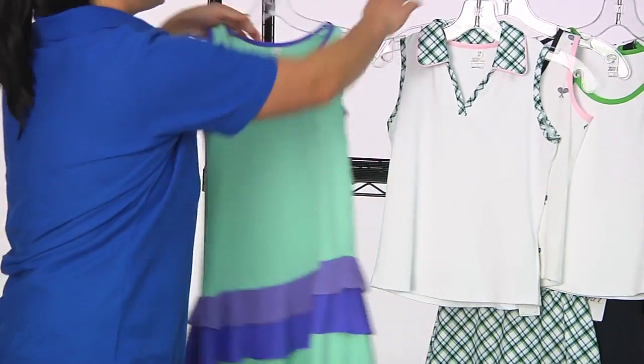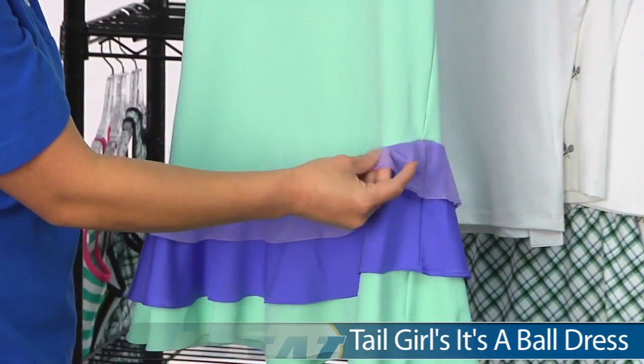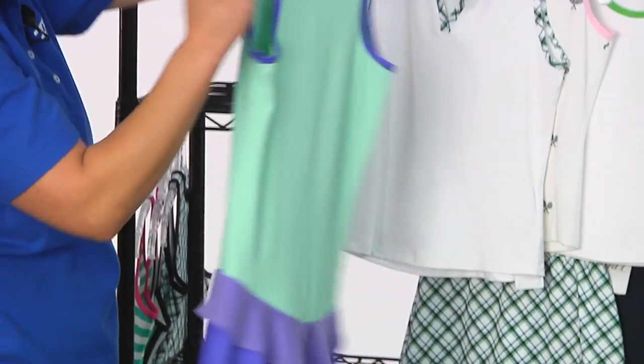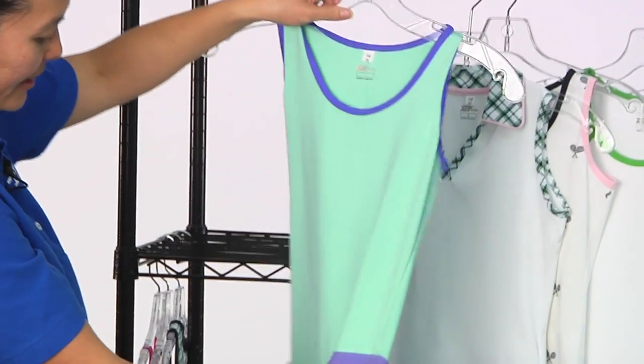And here is the It's a Ball Dress. Really fun tiered ruffles. This top one is actually a tulle kind of mesh fabric — it's really soft, so it feels great on. Full coverage back. Pop of purple around the neckline and the armholes.